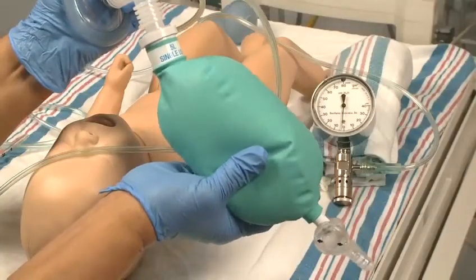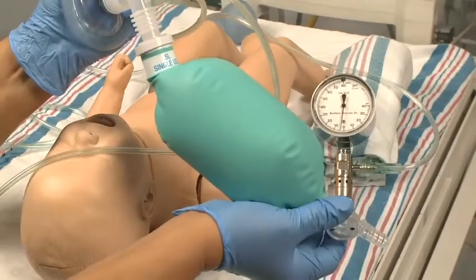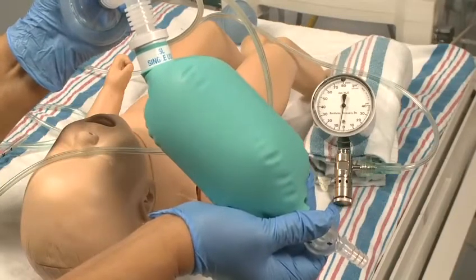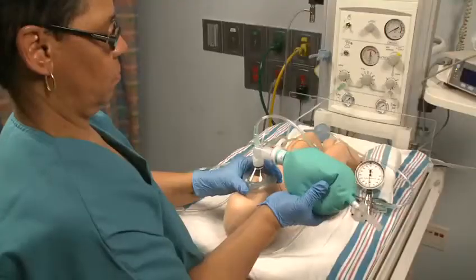Now, we'll set our inspiratory pressure by squeezing the bag and noting the peak inspiratory pressure on the pressure gauge. The peak pressure is adjusted by squeezing the bag. Further adjustments may be needed when you start to ventilate the newborn.